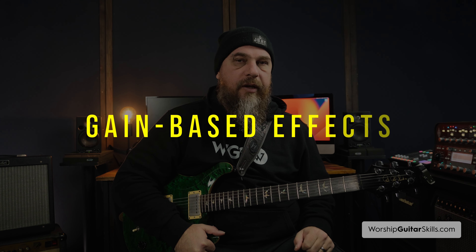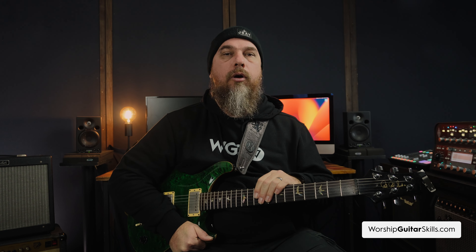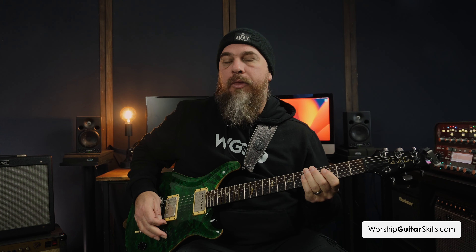Next are gain-based effects, which typically refer to overdrive, distortion, and fuzz. Overdrive gives you a warm, natural clipping — a boost pedal can also provide overdrive by pushing your amp harder, resulting in saturation from the tubes working harder. Natural clipping is when the signal from your guitar is amplified to the point where it starts to clip and flatten out those peaks, creating that warm, slightly distorted sound — rich and full — much like the natural overdrive you'd hear pushing a vintage tube amplifier.